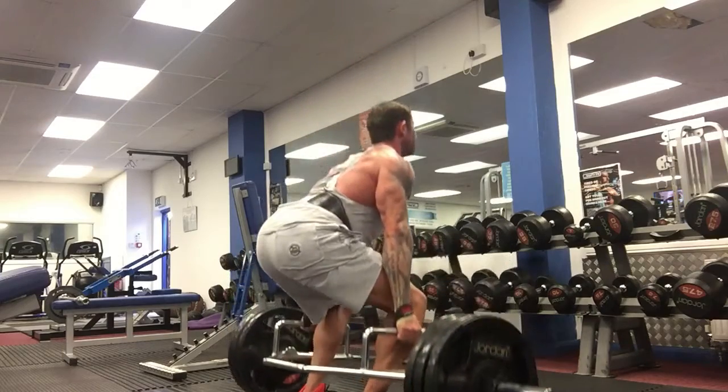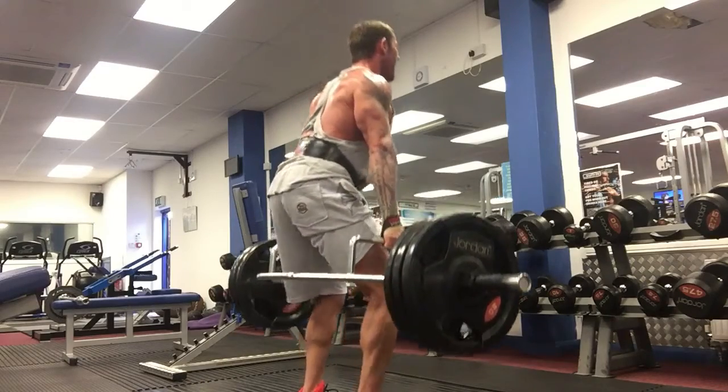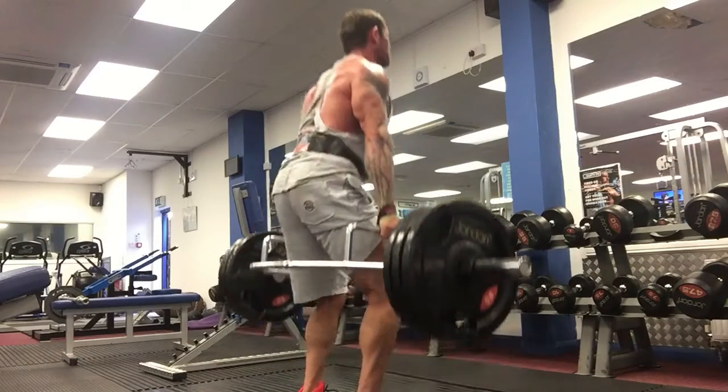As I ascend, you'll notice my back stays straight. If your back is rounding, drop the weight and follow this form until you get stronger, and then begin to progress back again.